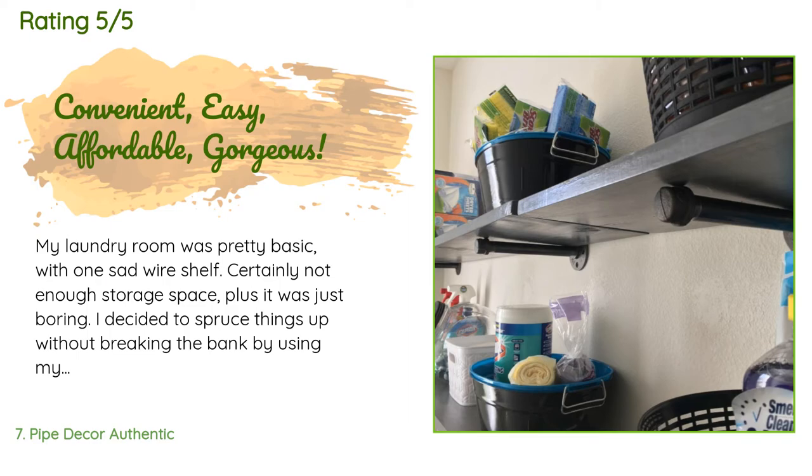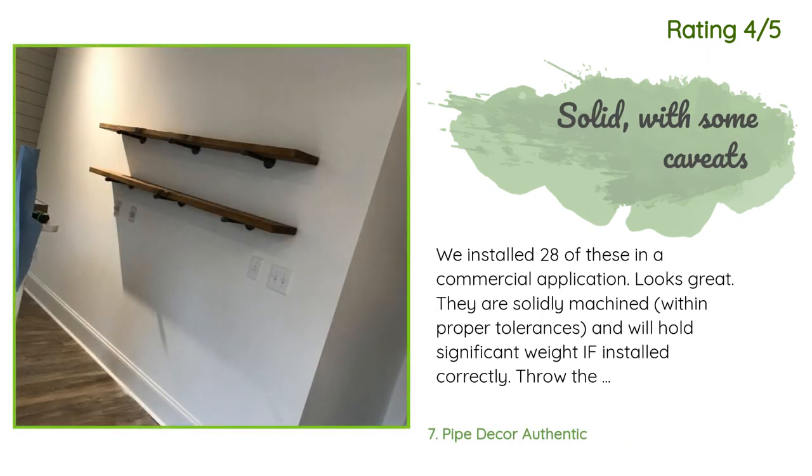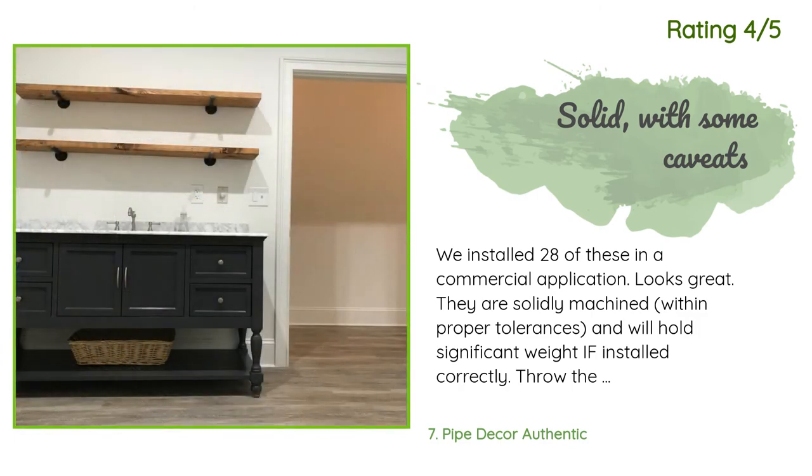The customer continued: 'Certainly not enough storage space, plus it was just boring. I decided to spruce things up without breaking the bank by using my favorite pipe shelving. In the past I've simply headed to the local home improvement store and bought the pieces à la carte, but I stumbled across this listing on Amazon and decided to give it a try. I couldn't be more pleased — the ordering process is beyond convenient and once the pipes arrived all the pieces were there and well packed.' Another happy customer said: 'We installed 28 of these in a commercial application — looks great. They are solidly machined within proper tolerances and will hold significant weight if installed correctly. Throw the one-inch screws provided into the garbage — they are of zero use and will barely go through sheetrock or plaster.'